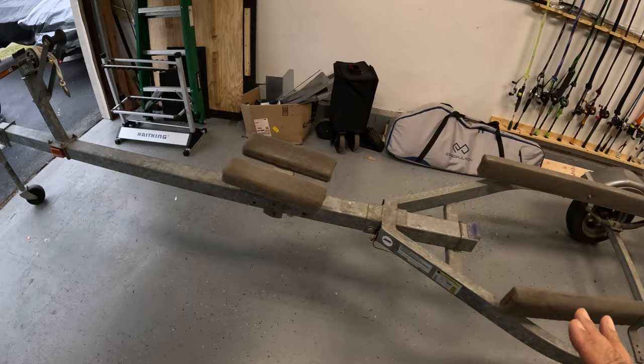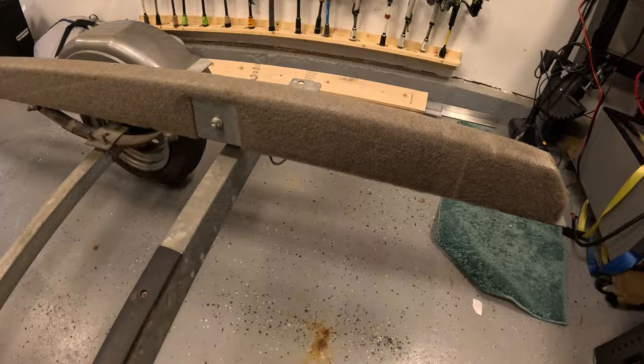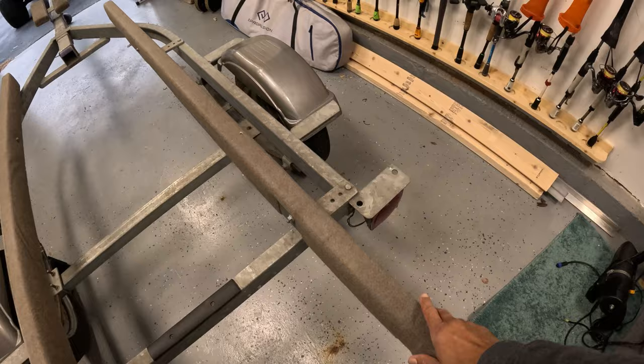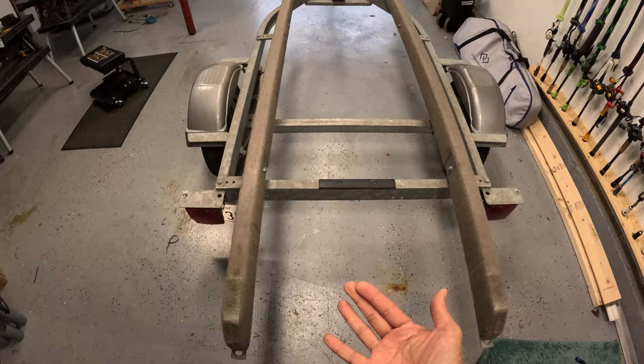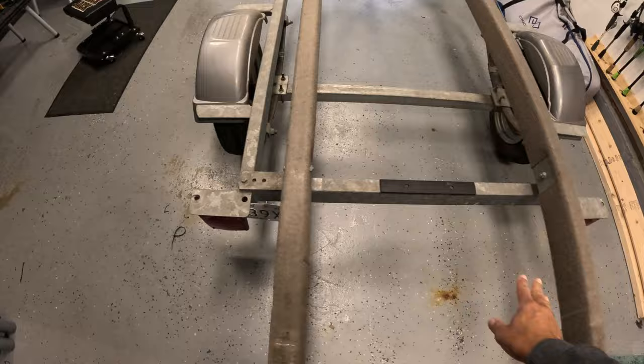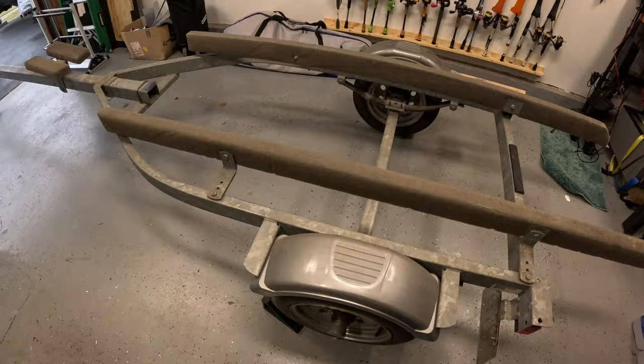That will allow the trailer to be proportioned for the boat. The second thing I want to do — and this is more personal preference — is fix these bunks. These bunks are standing upright right now, and I would prefer flat bunks, so turning the two-by-four horizontally. The reason for me is I like more surface support on the boat. I don't want these pressure points on either side holding all the weight. I'm also going to create new bunk boards because I don't like this color and the carpet's pretty worn out. I'll put some brackets on here and go over all of that.